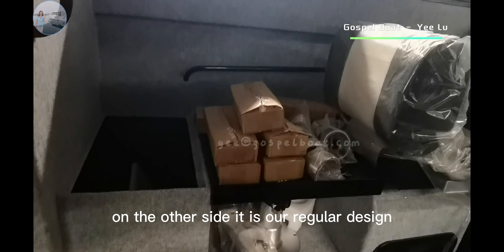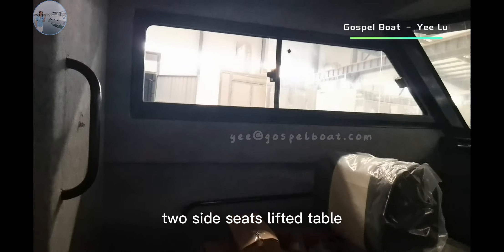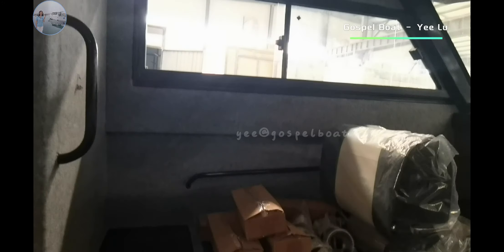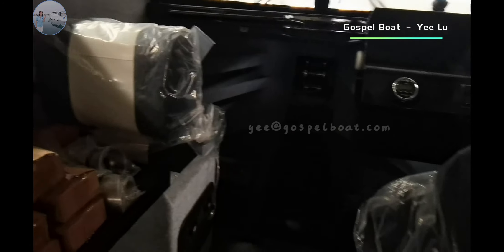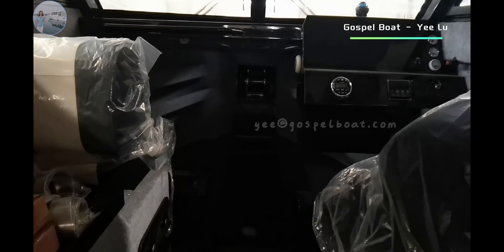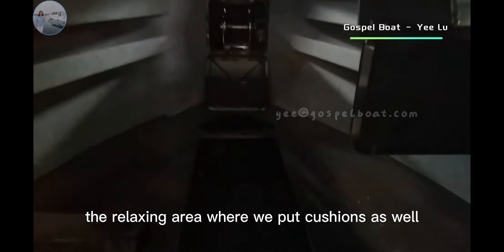On the other side is our regular design — two-side seats and a little table, with a storage box and cushions on it. In the front there is a relaxing area, and we will put cushions there as well.